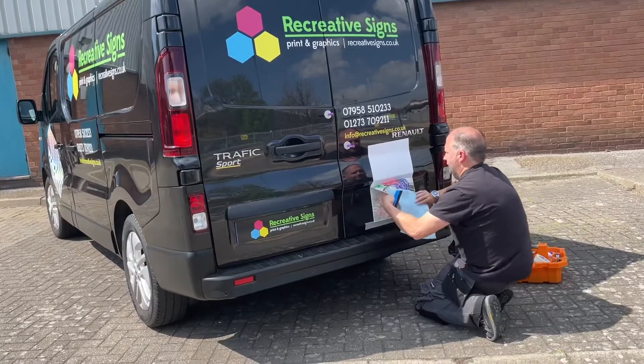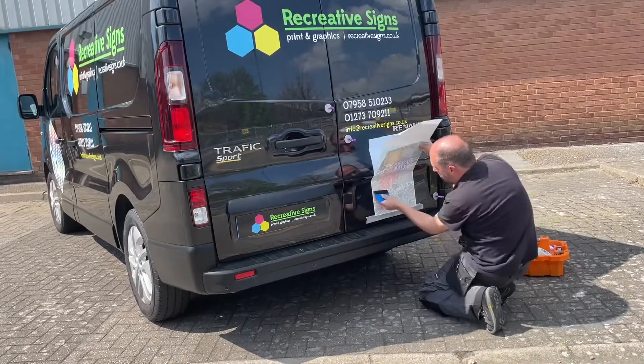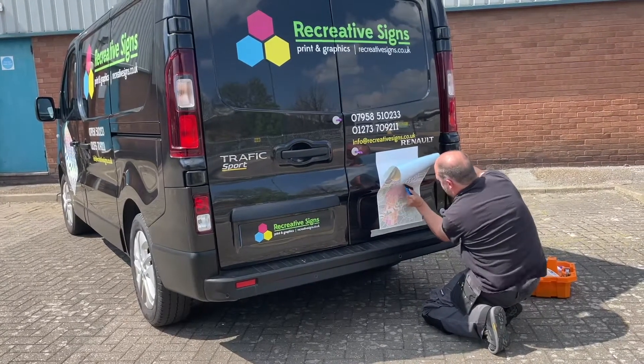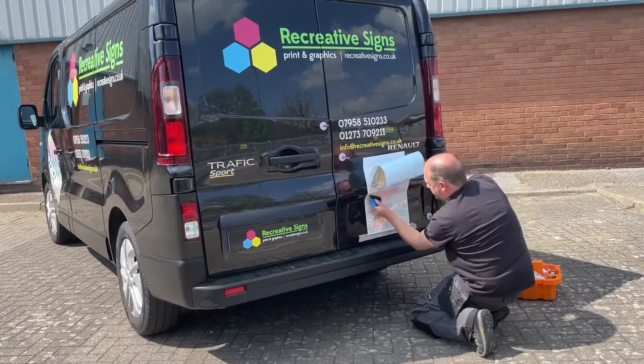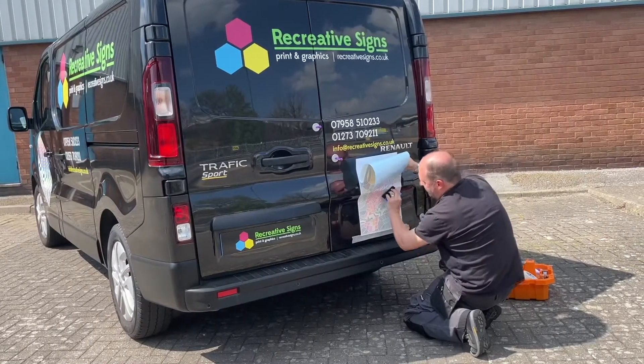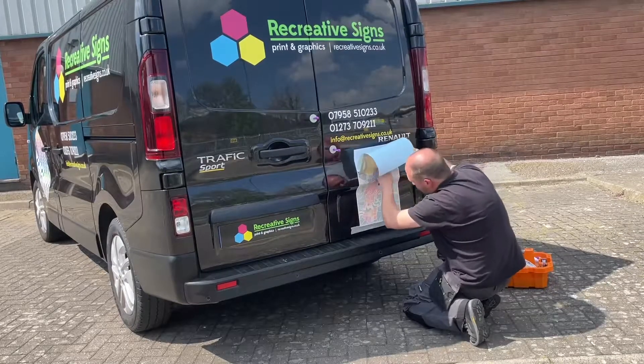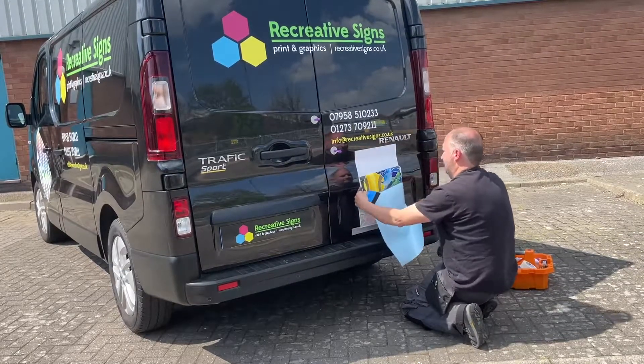Today we are working on some vinyl graphics that we think is a first. In this video we are using M7 series. This is ideal for vehicle applications along with window and outdoor graphics. The colour palette available in this range currently offers a total of 90 colours.